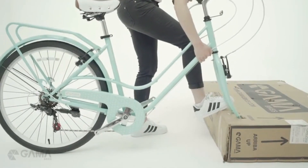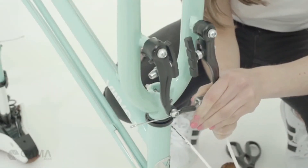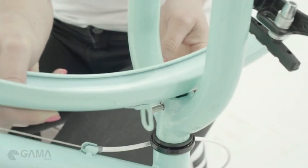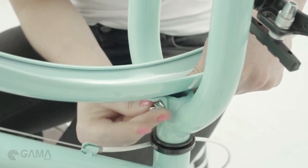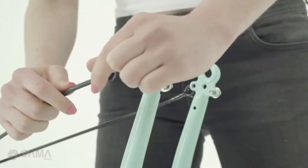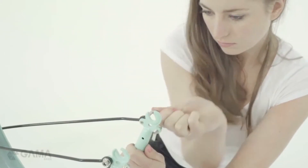Now you can remove the fork from the box, discard it, and turn your bike upside down. To install the front fender, first undo the noodle of your front brake. Then unscrew the nut with the wrench, insert the fender's bracket, and secure the nut. Remove the bolts from the tip of the fork and use them to secure the legs of the fender. Finally, make sure that all bolts are tight on the fork.